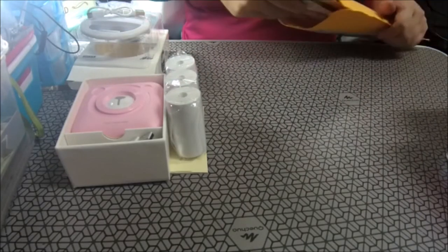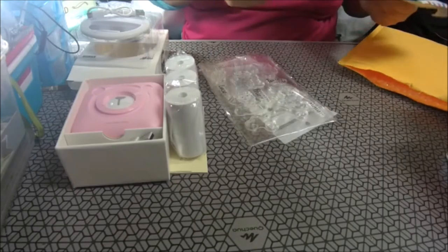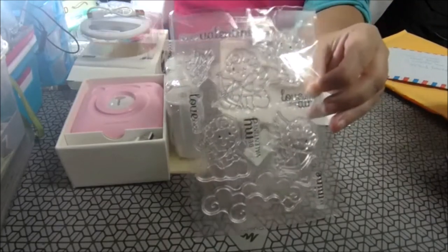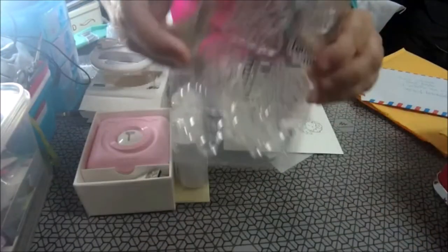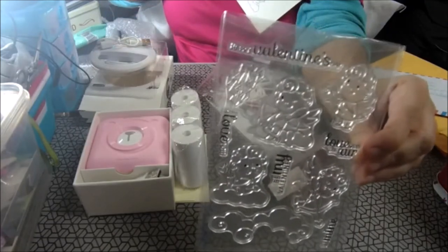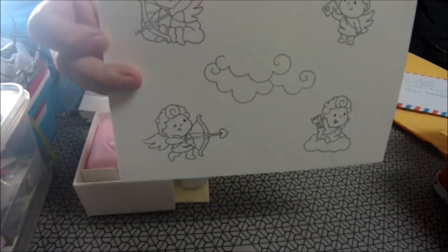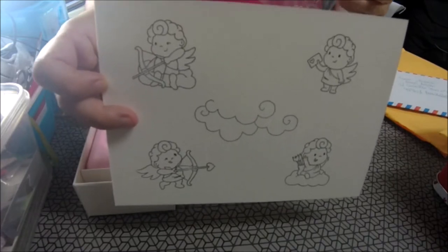Más cosas de AliExpress. Me pedí unos sellos. Los sellos de Cupido, para el reto que tenemos en el grupo 'Adictas a las manualidades'. Y estampan así. No sé cómo se vea, porque estoy grabando con una cosa que me han traído los reyes, con la cámara.